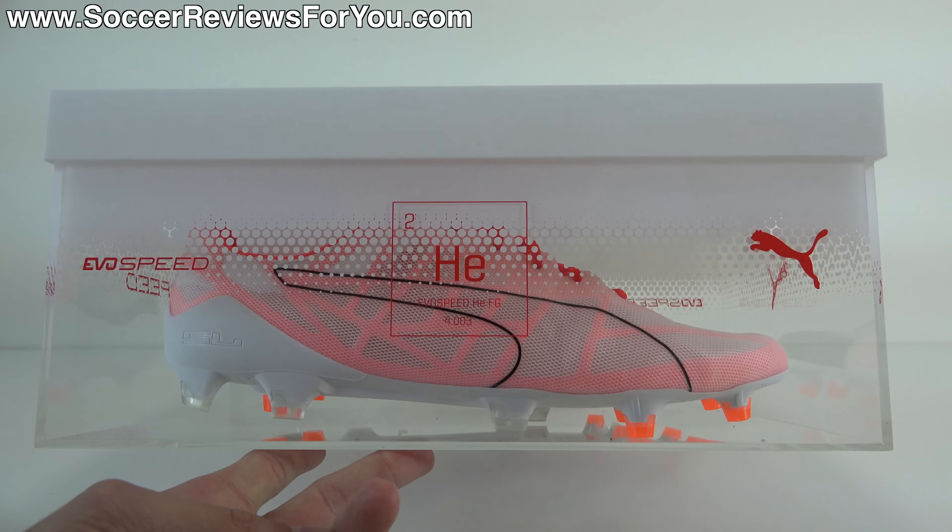And with that being said, let's get right into it. To start things off, let's take a look at the weight of the EvoSpeed HE and see how it compares to the EvoSpeed 2 SL — the general release, super lightweight offering from Puma that, as you can see side by side, is more or less the exact same shoe. We'll talk about the differences in just a second.